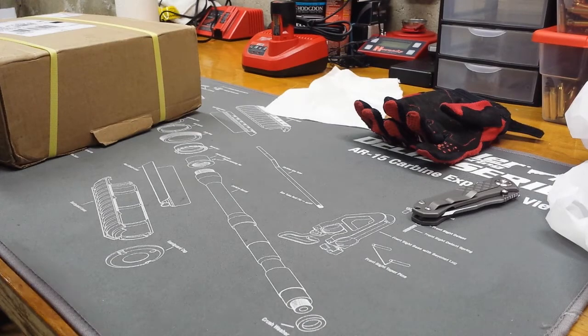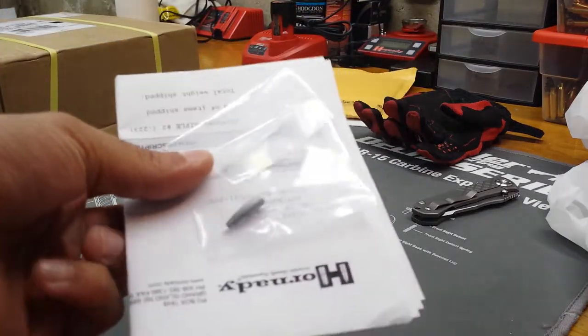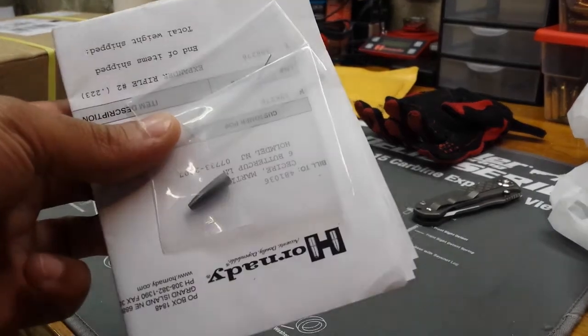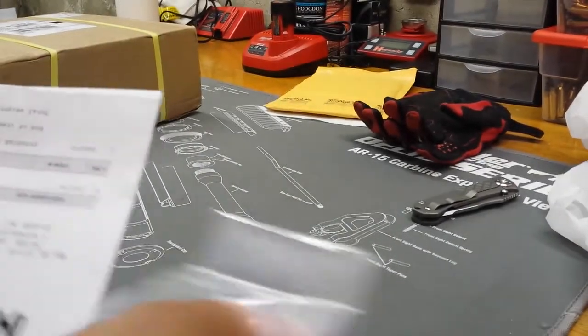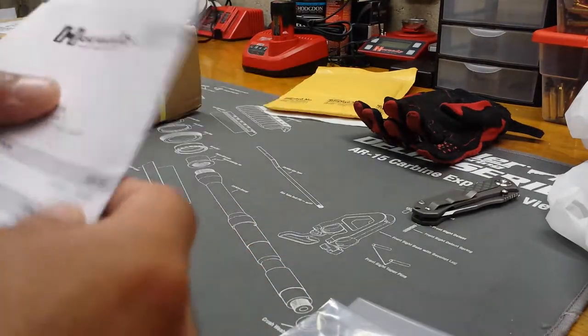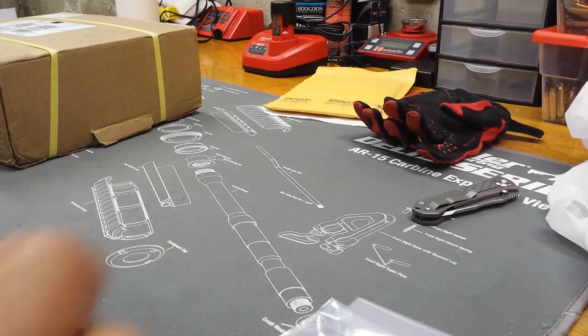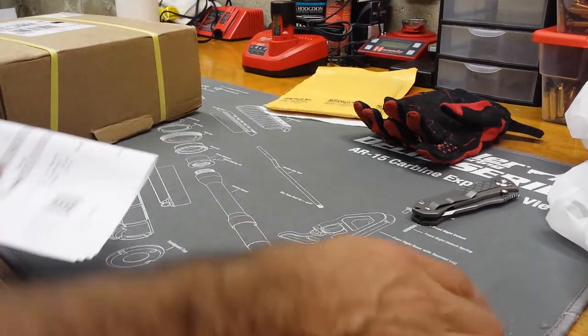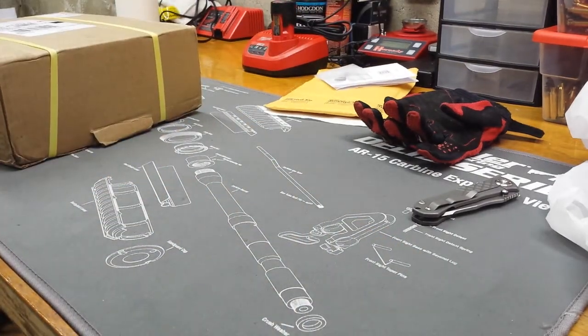They sent it right out, no charge, just confirmed my address. Here's the little part that broke off — this is the expanding part. It basically expands the neck when you pull the case out of the die. Free shipping, no cost at all. About a week's time, maybe a little more, but about five business days especially accounting for the holiday.